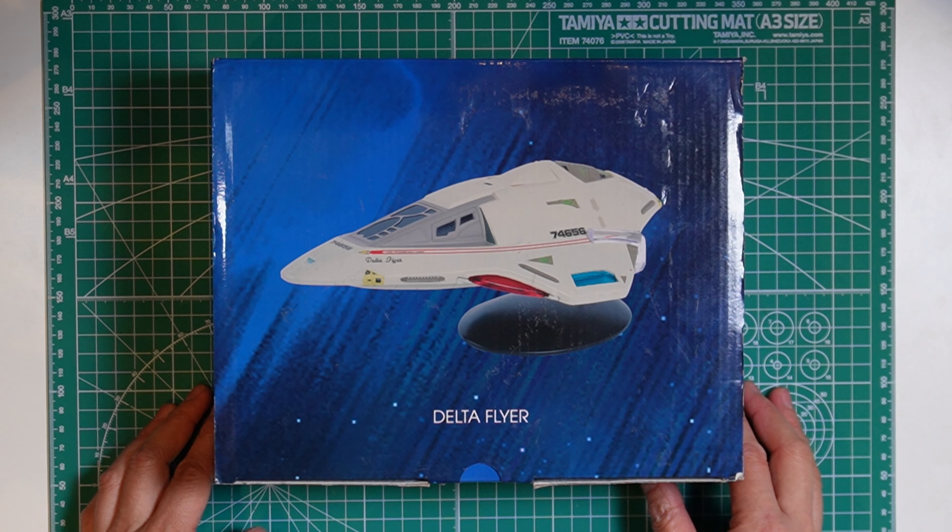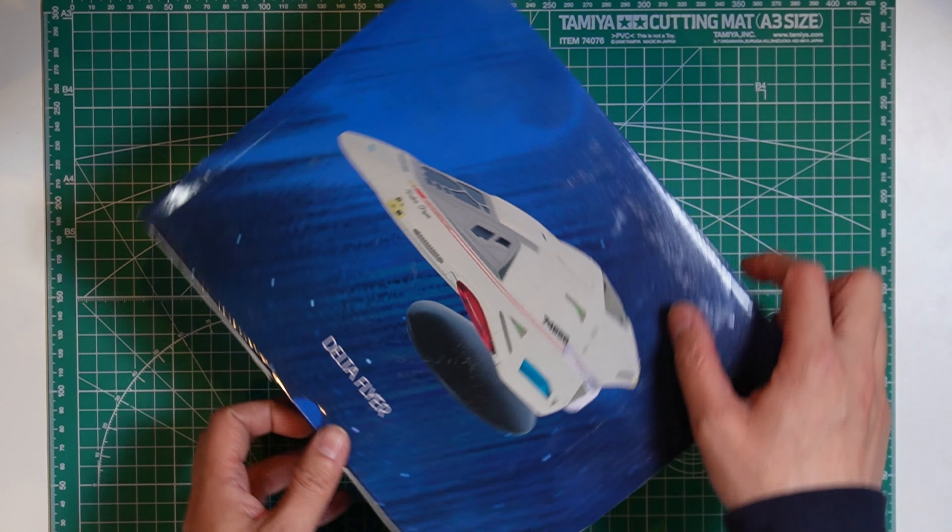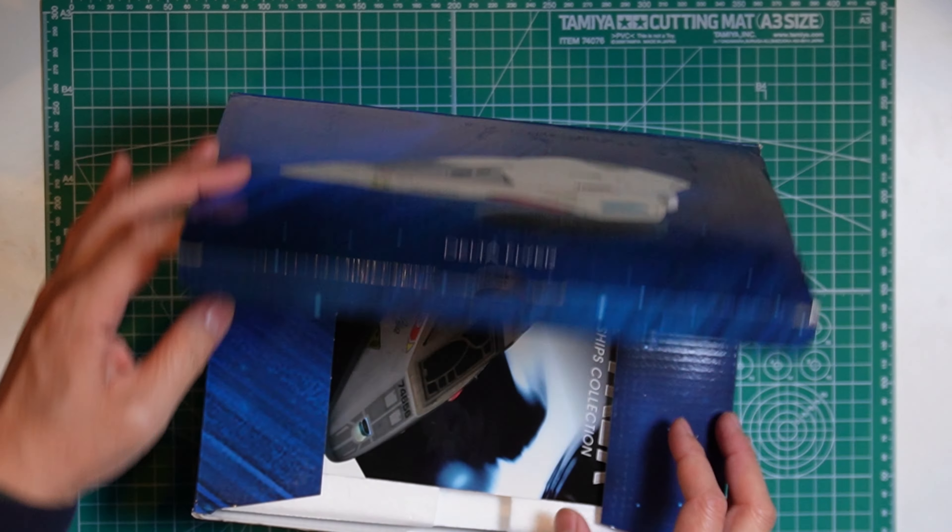Let's open it up. The box was sealed — I did remove the seal already — but just to let you know, this is brand new, not used or anything.